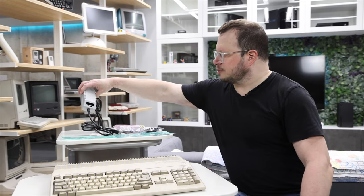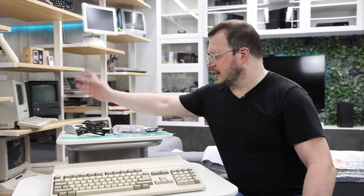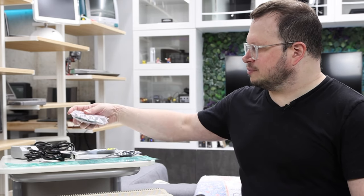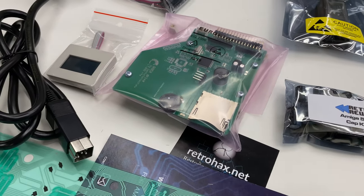I also got an upgraded power supply — it's just newer, so that's nice to have. And as far as upgrades to the machine, I have two main ones. One is this GoX floppy emulator from Centurion Tech.